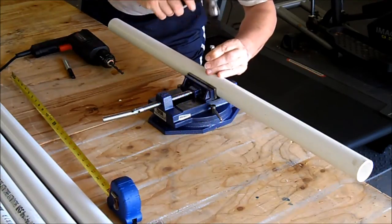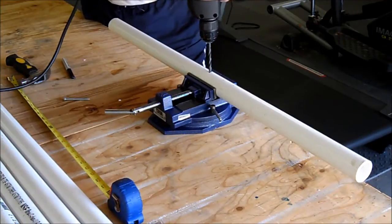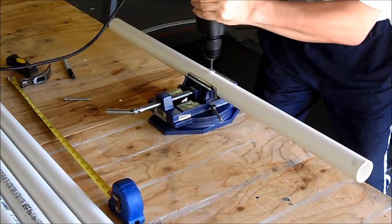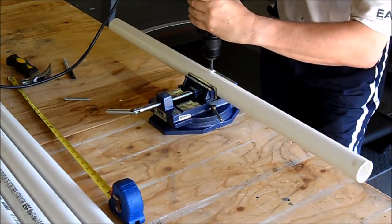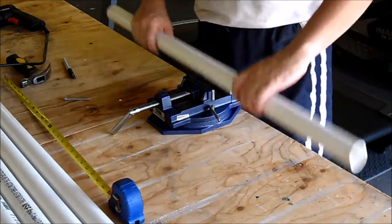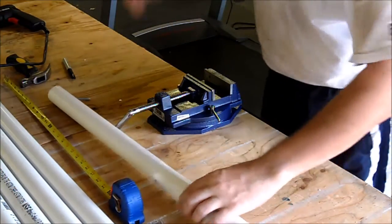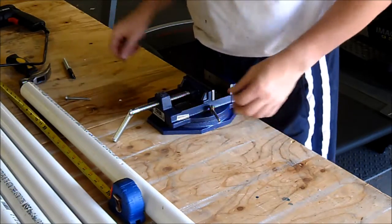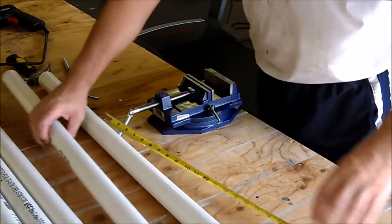Lock the pipe in the vice right there and open the hole. Make sure to keep the drill straight both ways. That's one hole done. It doesn't have to be perfect but the straighter it is, the easier it'll be to line up the holes later. I'm going to do this for the other three pipes and speed through the process.